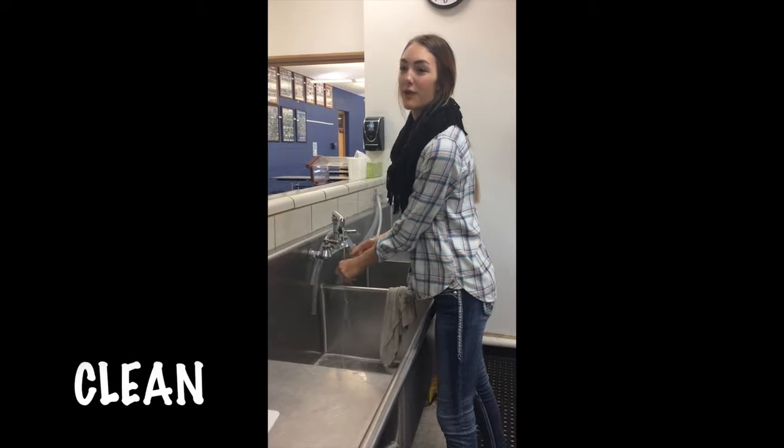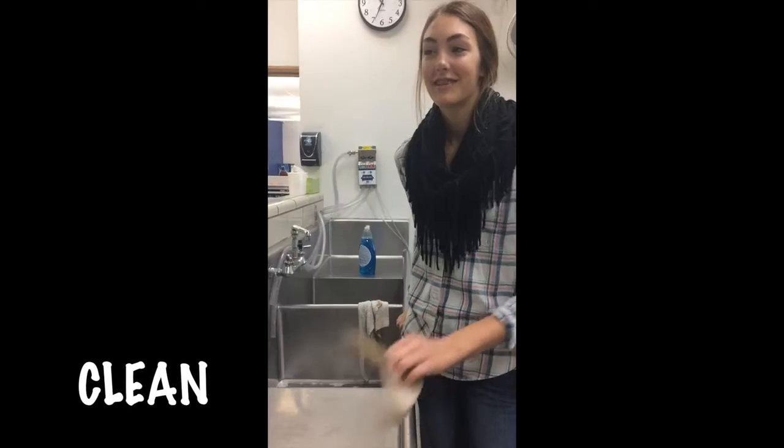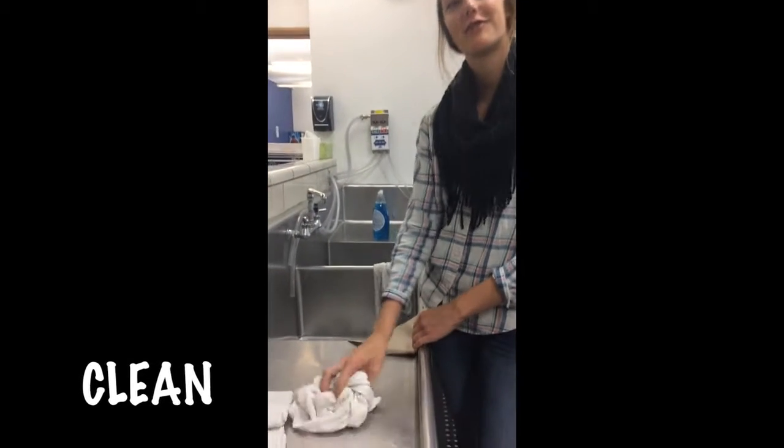According to the FDA, you should wash your hands before and after handling raw meat for 20 seconds under the water. Consider using a paper towel to wipe your surfaces instead of a cloth towel, because cloth towels can hold a lot of bacteria.